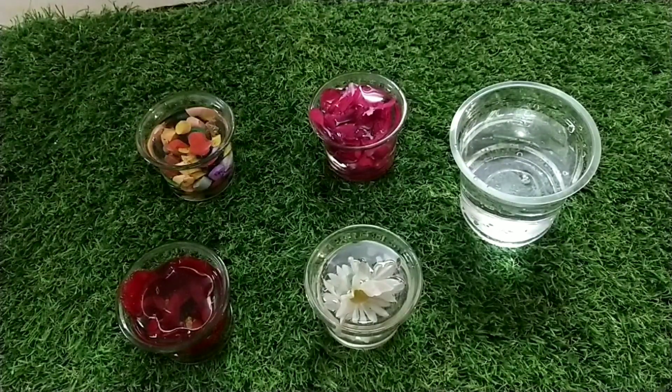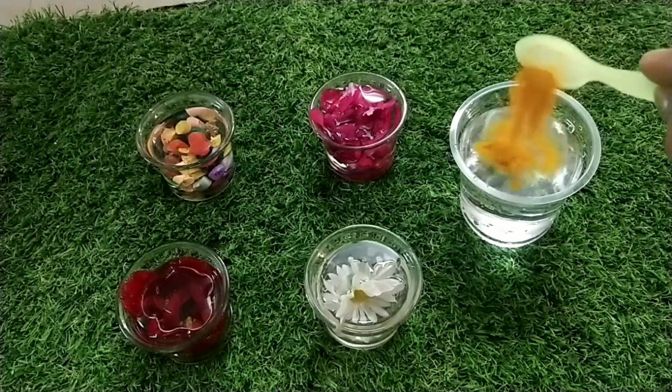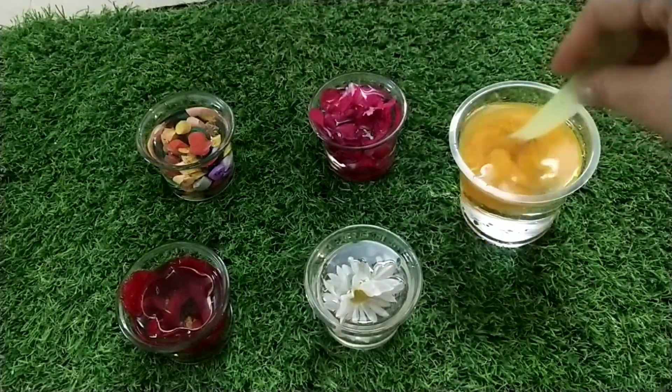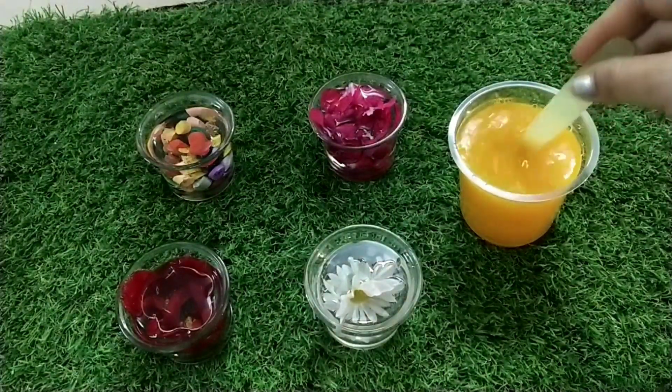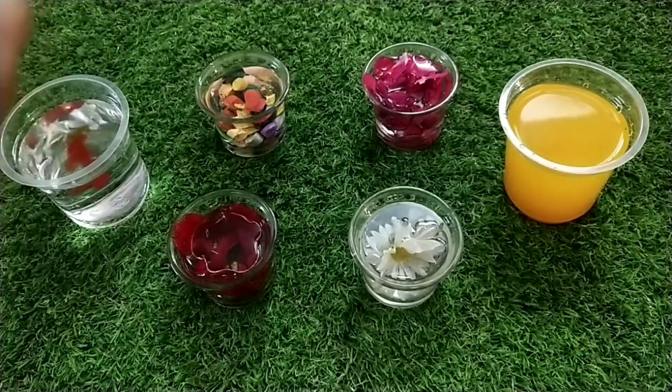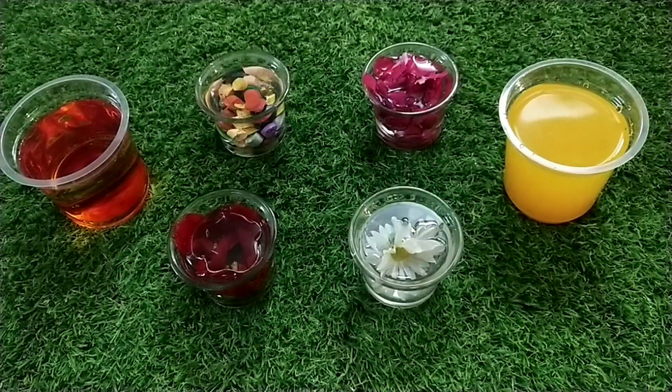This is a disposable glass. First, let's put water in here. Now, I'm going to put a little powder in this glass. I'm going to use it as a colorful color. Next, I'm going to put that color in the glass.